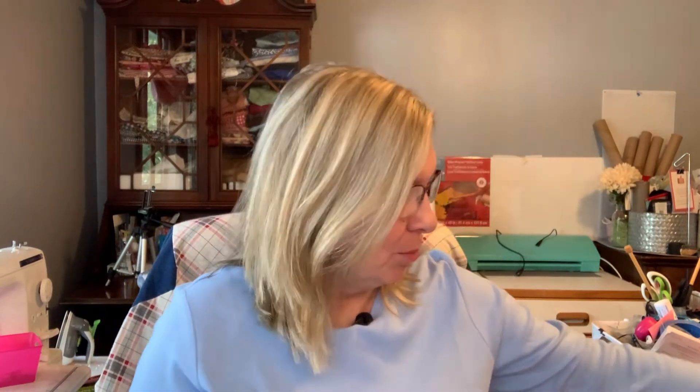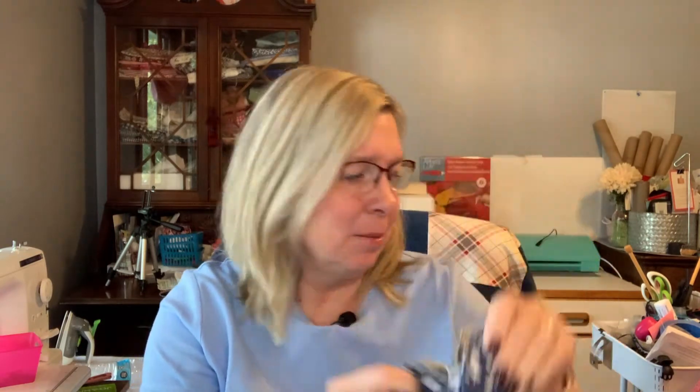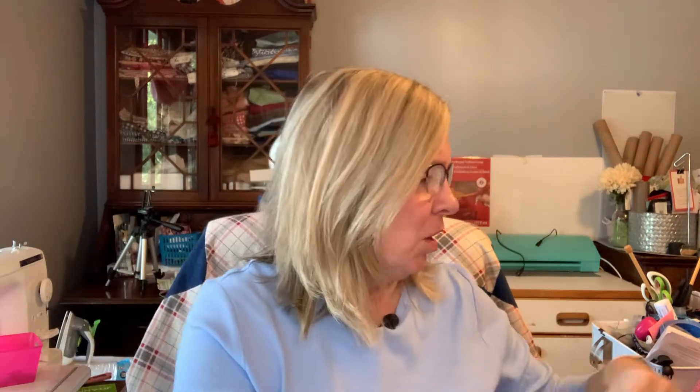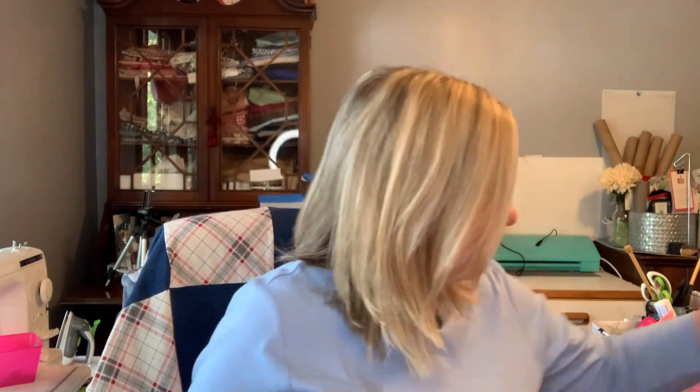I love this headband fabric — it's so soft and it stretches. This one is a small to medium size for people without real thick hair, this one is a medium, and then I got a large for my daughter. Her head isn't real big but she's got lots and lots of thick hair.